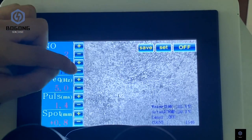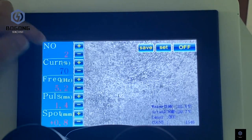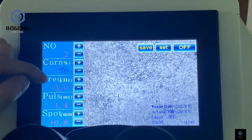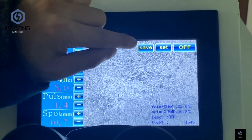The current, frequency, and pulse can be adjusted according to your welding work. Also, the diameter of the spot can be changed. After choosing the right parameters, you can save them.